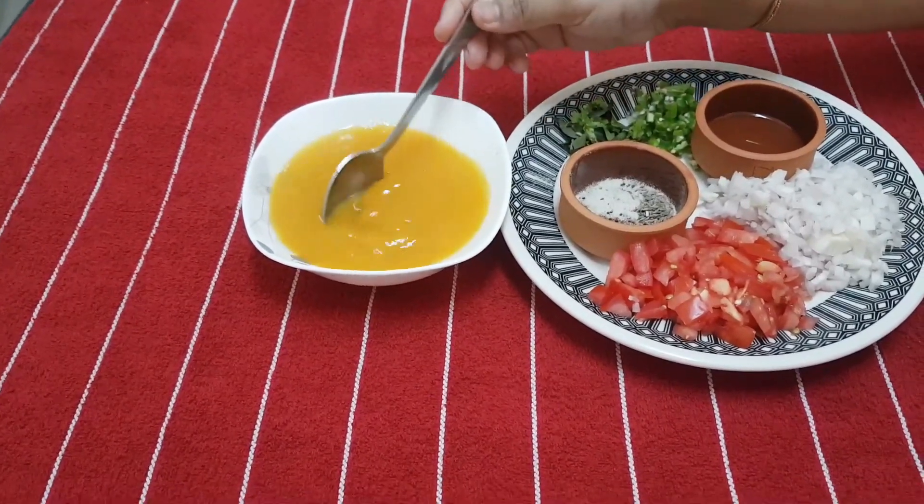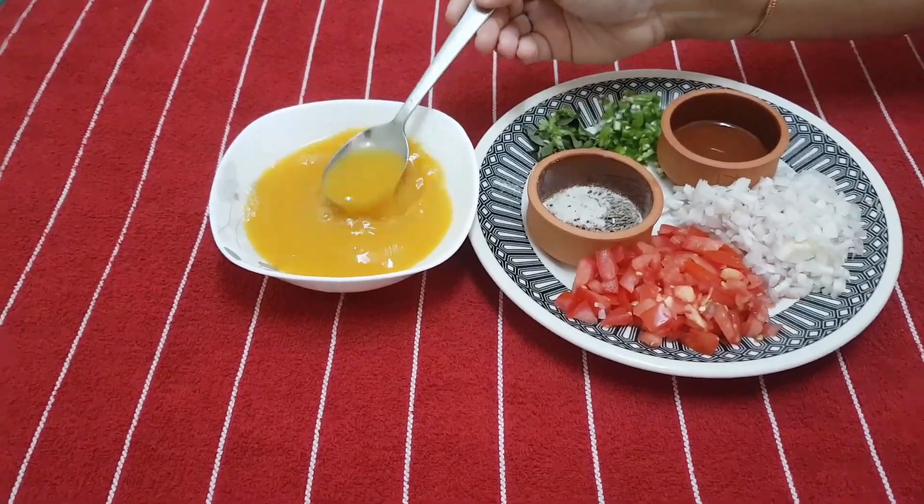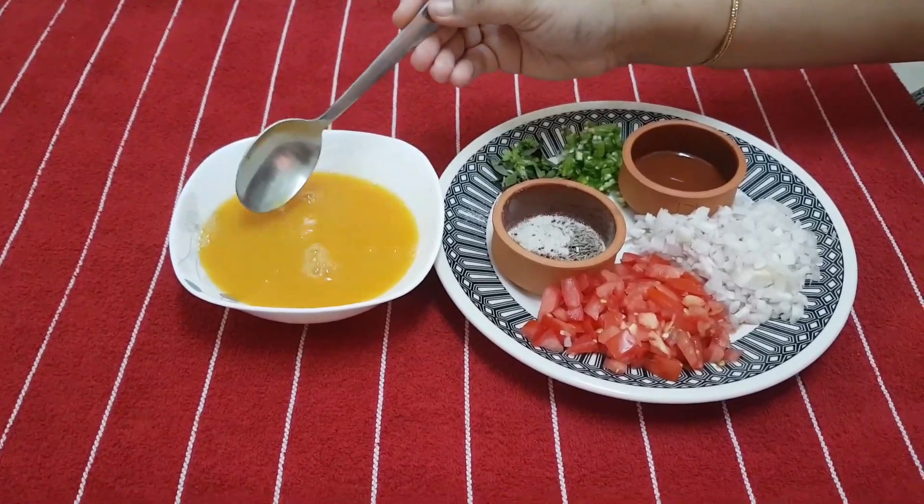Beat it nicely — it should be a watery consistency like this. If you do not maintain this consistency for the besan powder, it will affect the thickness and taste of your dish.